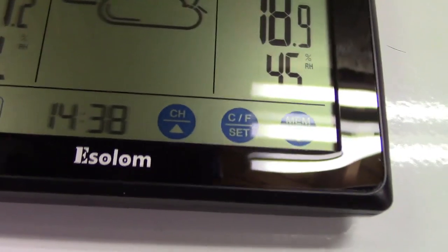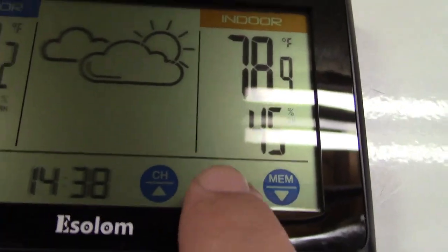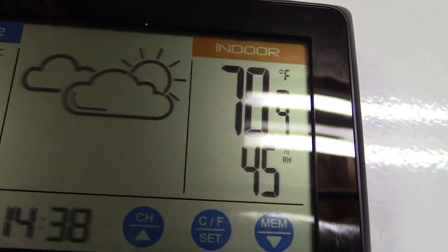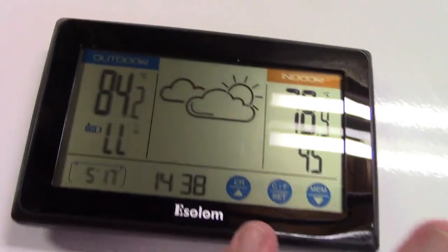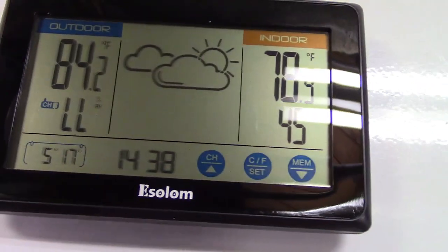To set it, there are three touch buttons. If you want Celsius or Fahrenheit, just touch that and you can see how it changes. The indoor temperature has now gone down to 84 degrees. The temperature and humidity on here updates once every 60 seconds.